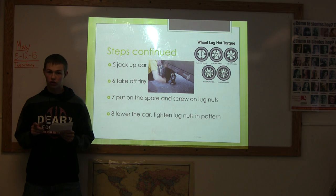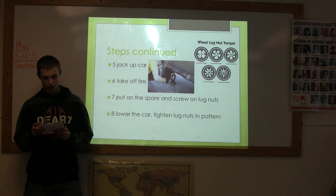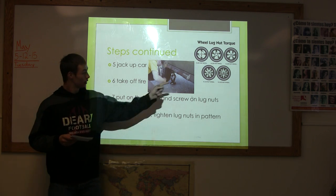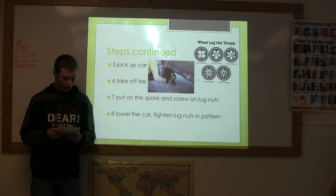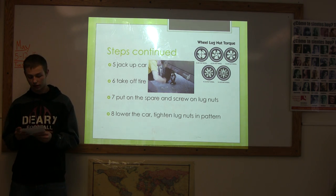Step 8. Lower the car and tighten the lug nuts in a star pattern or a cross pattern, as represented in this picture. This will properly secure your tire to your car.